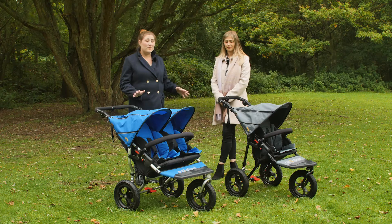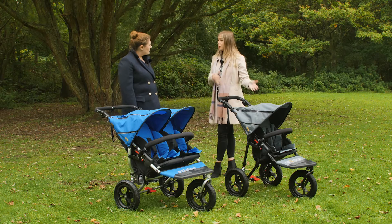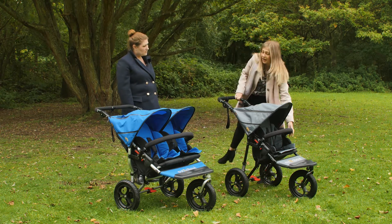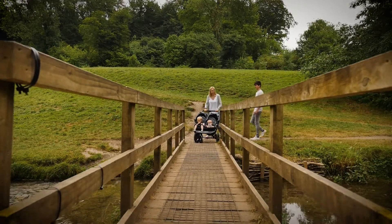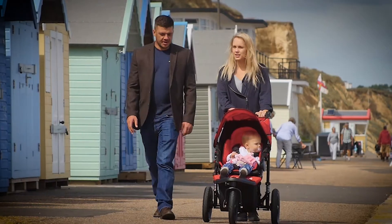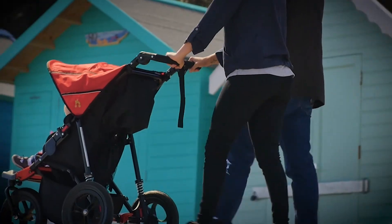So there are six pushchairs in the Out and About portfolio. I've got two of them here — we've got the Nipper single and the Nipper double. What makes them so popular? I think what consumers really love is that with the Nippers, everything you see here is what you get with the buggy, including the rain cover, the seat liner, and the bumper bar. Customers really love the lightweightness of both models and how easy they are to push when you get hands on with them.